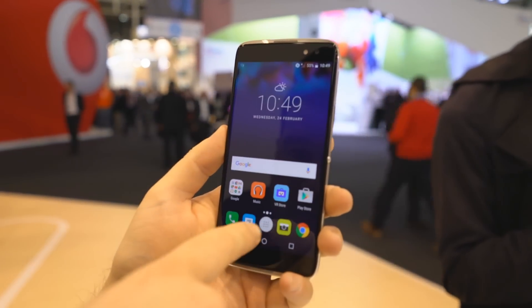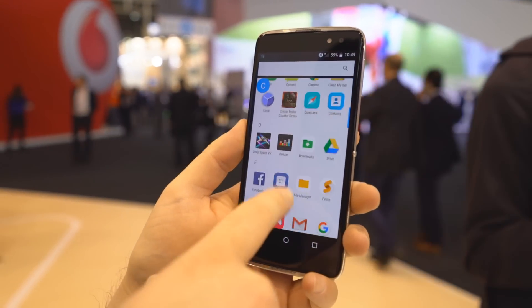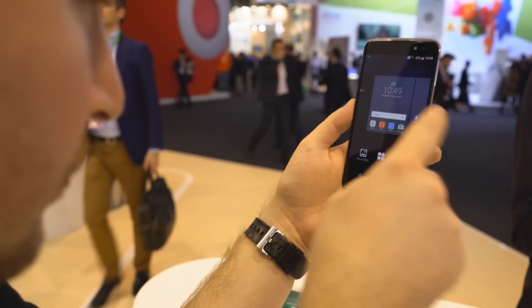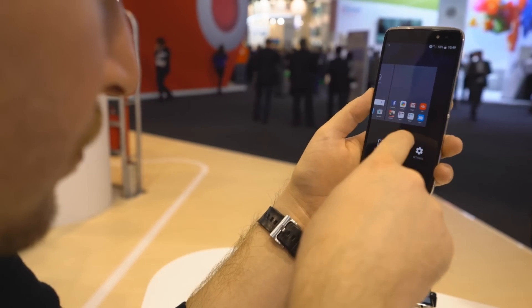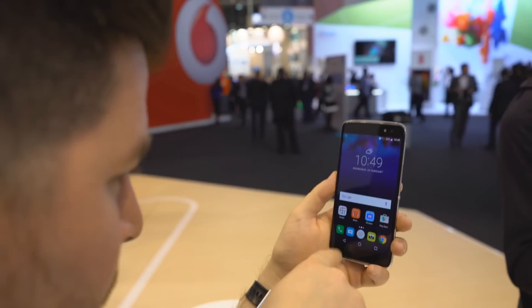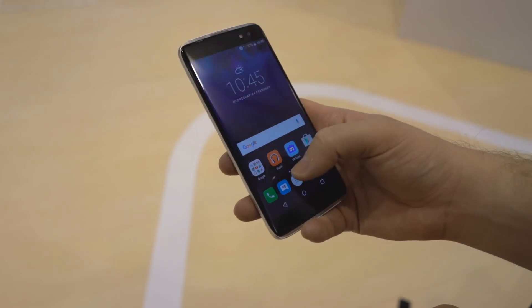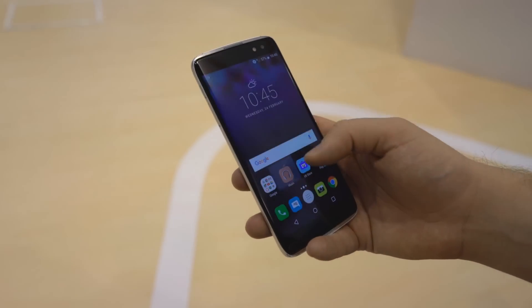On the front of the Idol 4S, you'll find a beautiful 5.5-inch Quad HD AMOLED display. Probably not what you were expecting from a mid-range budget device, and quite frankly, a little overkill for something in this tier. We will admit, the display looks great with pin-sharp clarity and colors that pop.